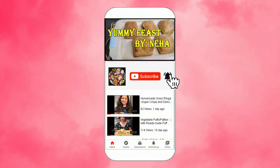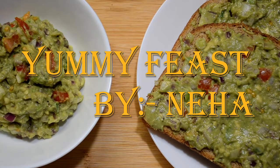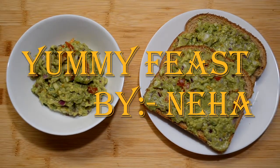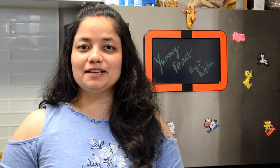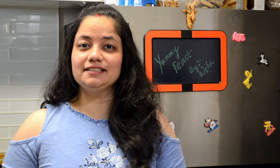Subscribe to my channel and click on the bell button to get alerts for my new recipes. Hi everyone, welcome back to Yummy Peas by Neha. Today I am going to show you a very healthy and yummy recipe.